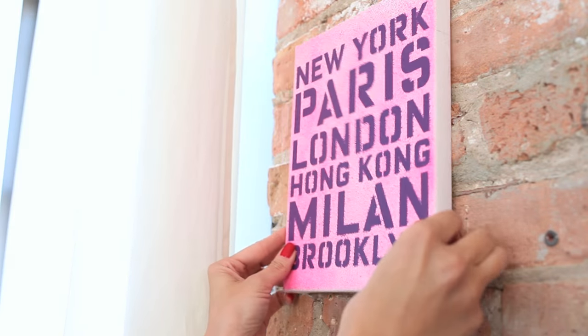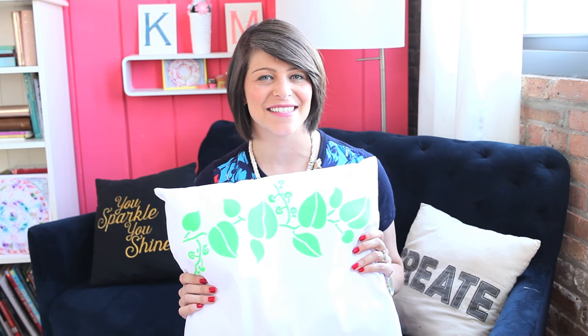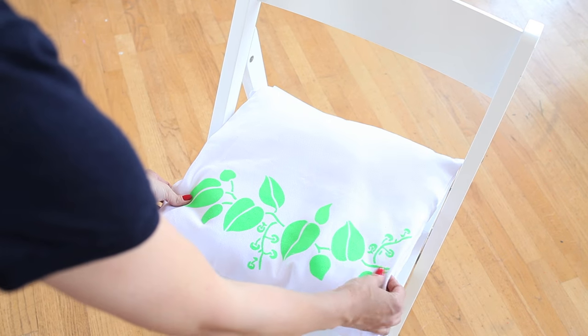Since Color Shot sprays pair perfectly with stencils, I decided to create a DIY canvas. Then I used the black Color Shot spray to create this DIY quote board and topped it off with a painted clothespin. To add a pop of color to a plain chair, I created this seat cushion in less than five minutes. Color Shot sprays dry quickly and are soft to the touch.